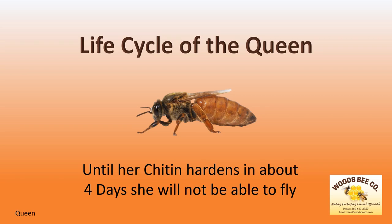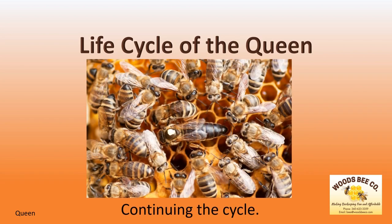At this point, the queen cannot fly until her chitin hardens in four days, after which she will make one to two mating flights where she will mate with up to 15 drones. During her maiden flight, the queen will gather enough sperm to fertilize her eggs for a few years.